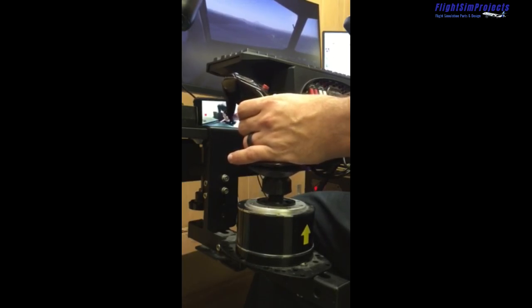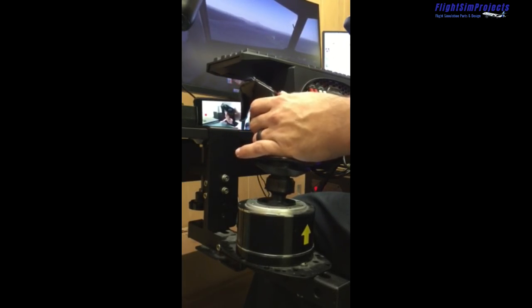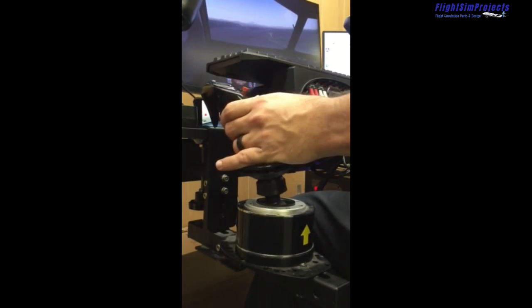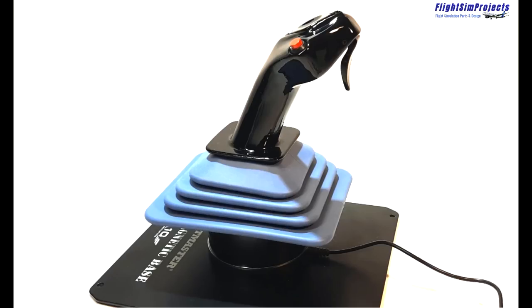Before we get into the details of what I found, we have to discuss a couple of things that will help you understand why I chose this product and why I think it is the best option available for flying the Airbus. I've broken this down into three categories and I will explain each one in detail as I go through.